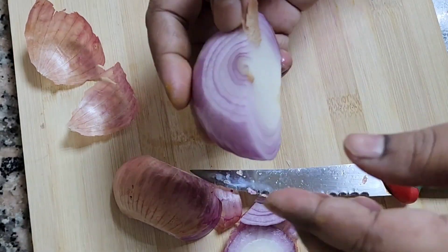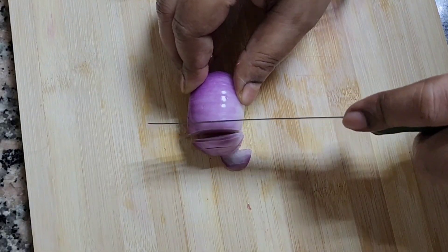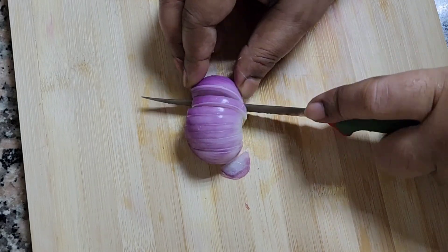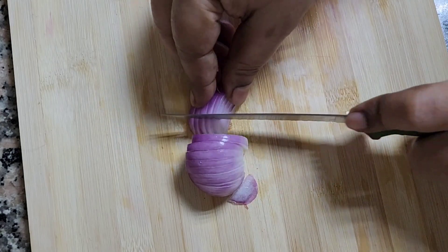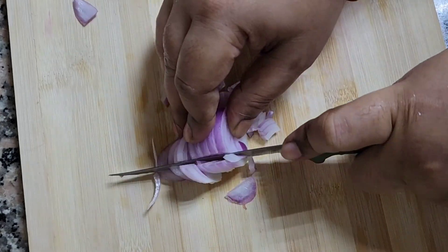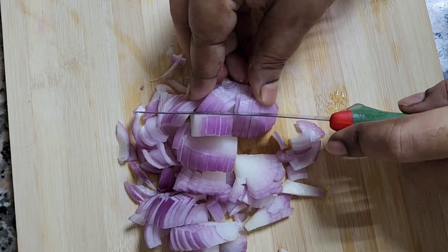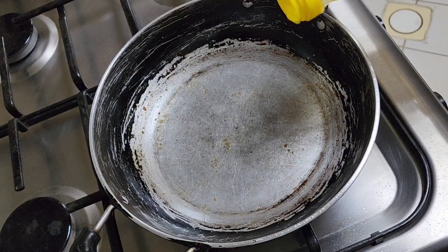Then cut up some onions, cut them into the size you want, because we are going to get the taste of the onions. My amu is cutting like this — you can cut them in any way of your choice.